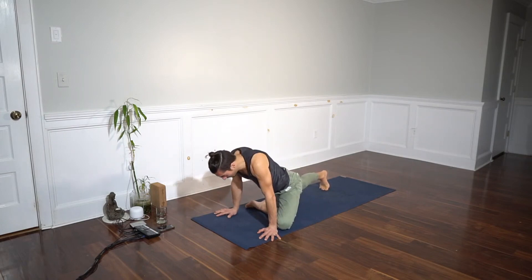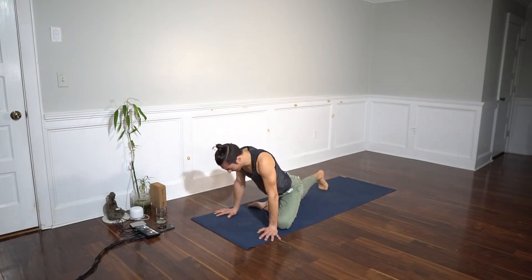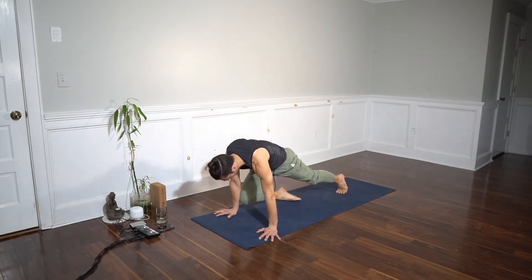Try to go as high up to the armpit as possible, and back down. Okay, switch sides — right knee behind the wrist and then externally rotate the thigh.